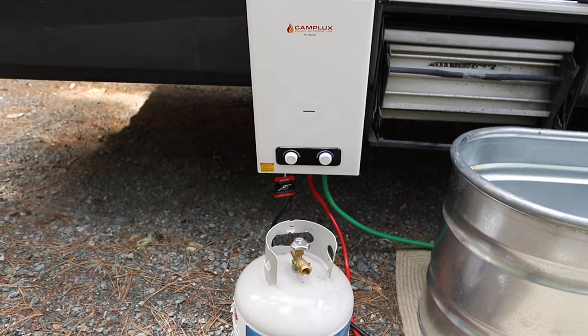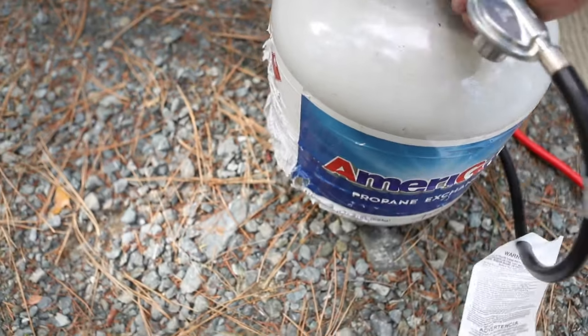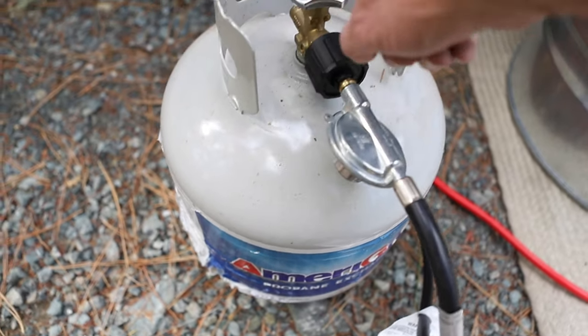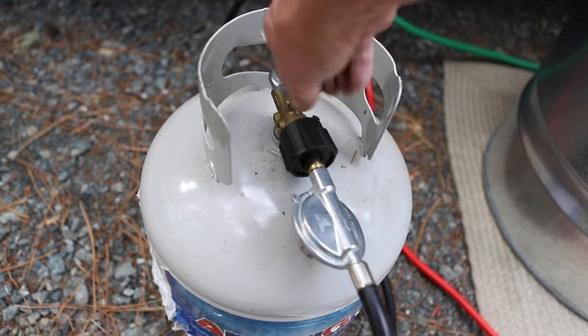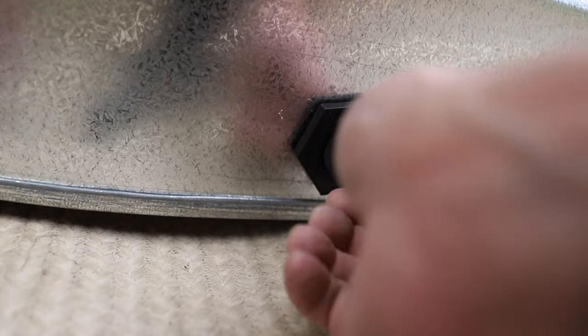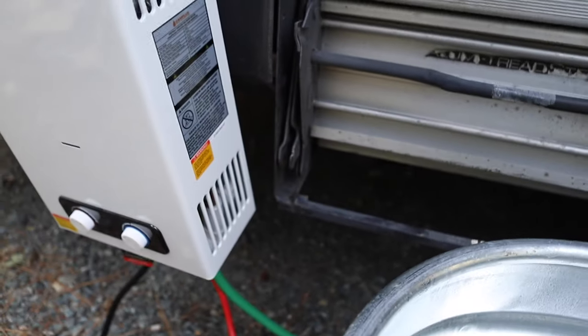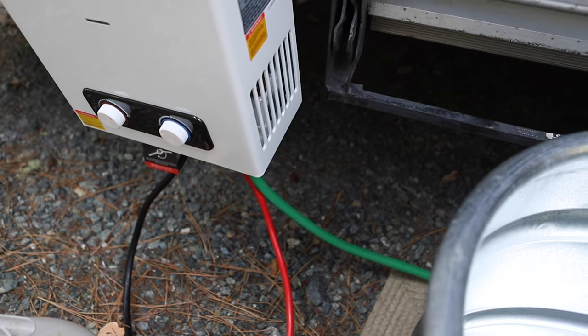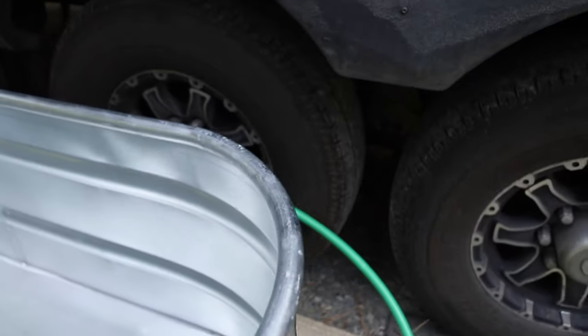You attach the propane like this — any propane tank is going to work, and when you've got an RV you've probably got one. Open it slowly so it doesn't freeze up. We've got propane going in now. Then hook up the hot water hose that's going into this tank. I don't know if you need Teflon tape here or not — we'll see if it leaks. This green hose is our cold water going in. That could come directly from a hose, or we're going to run it into the pump.